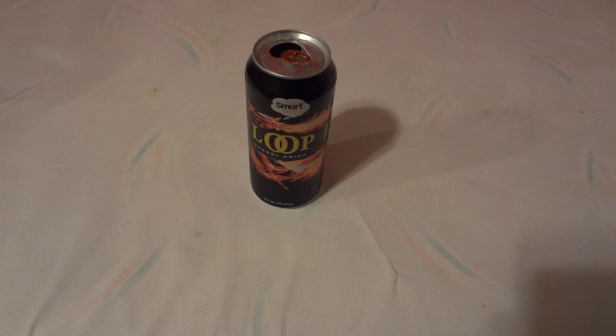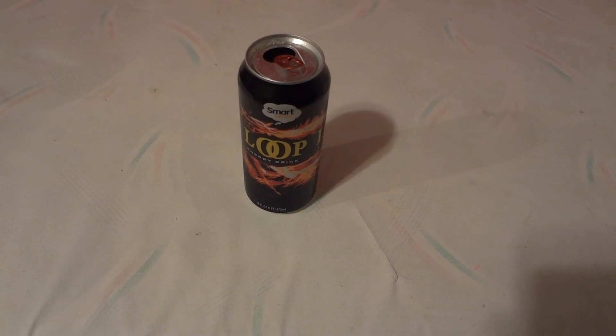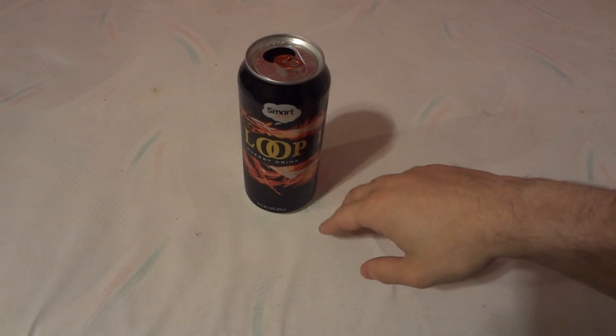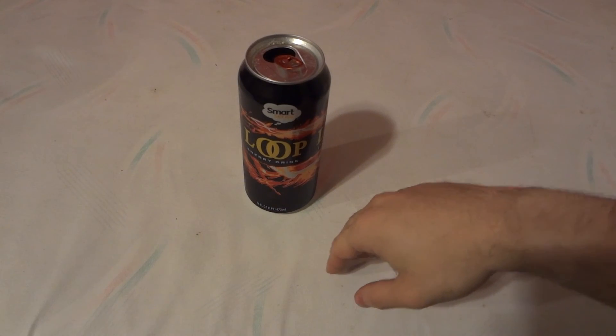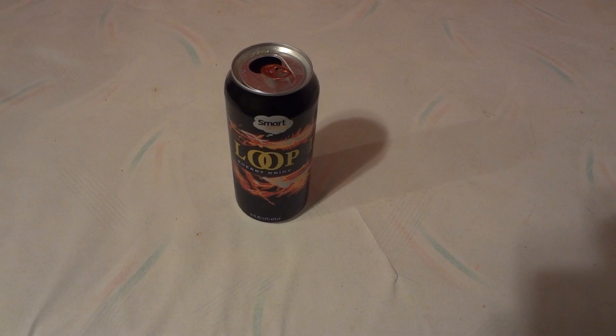Definitely, if you're going for an energy drink, these are pretty cheap. The brand is called Loop Energy and it's definitely worth it — I love it, it's very tasty and delicious. Remember to subscribe and leave a comment. Thanks, bye!